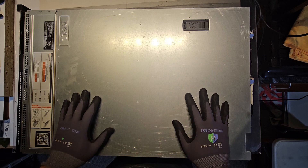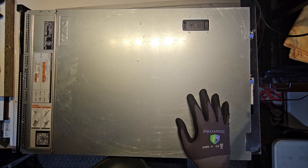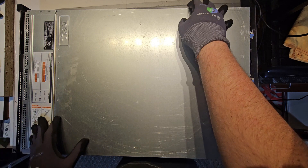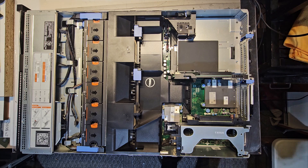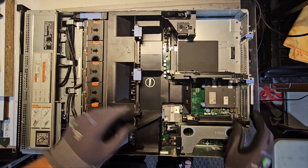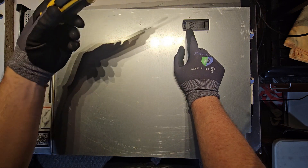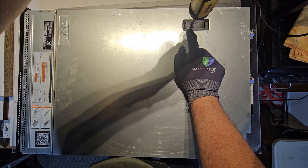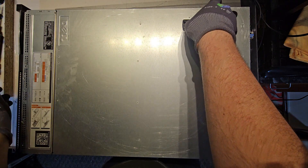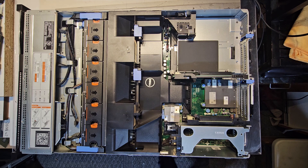Hey guys, today we have our 720 server and we're going to walk through a motherboard replacement. It's pretty much the same steps regardless of the model. The first thing you do is take the lid off. If you can't get the lid off, it may be in a lock position — you just turn it with a flathead or Phillips. If it's in the unlock position you're good to go; if it's in the lock position it won't open. Put the cover to the side and you're in.